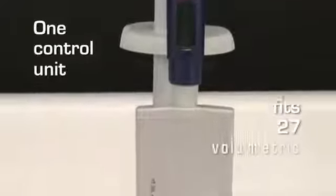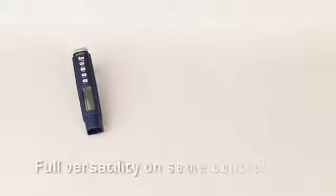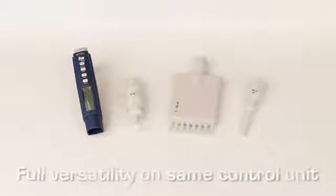Acura Electro offers 27 volumetric modules, which are interchangeable on any control unit. Every volumetric module will fit on every control unit, making electronic pipetting more flexible and affordable for all budgets.